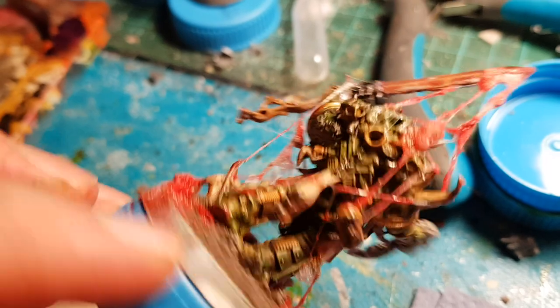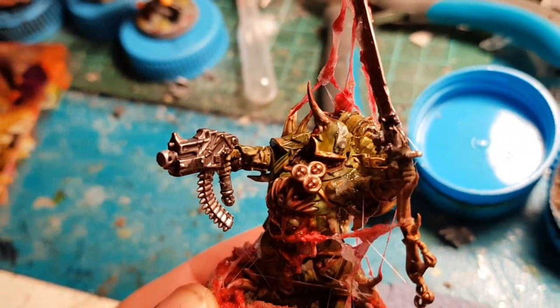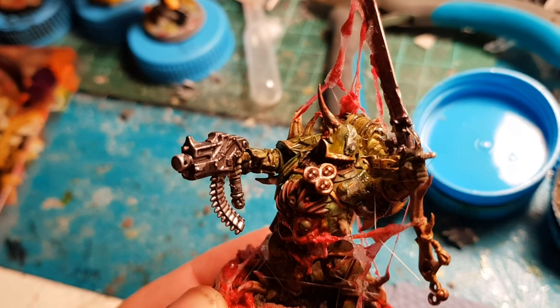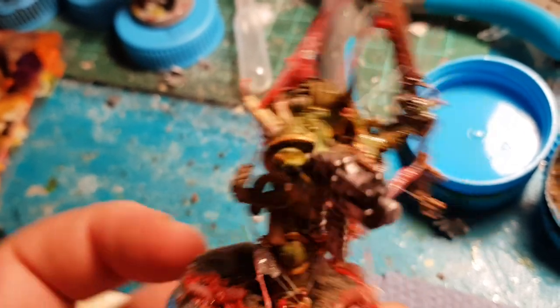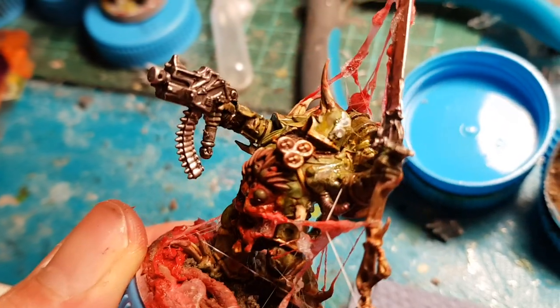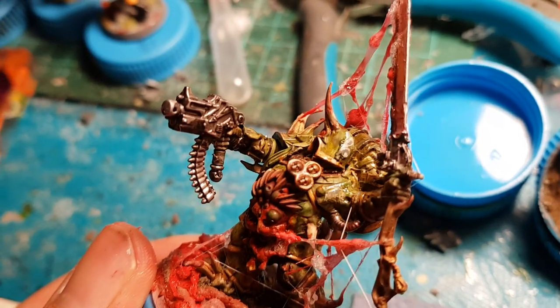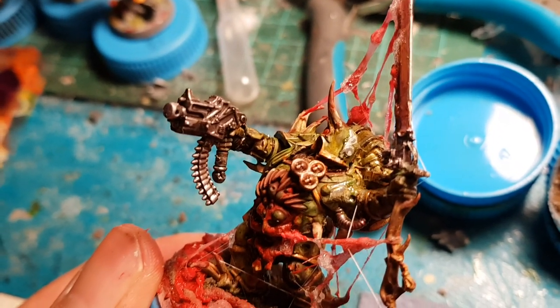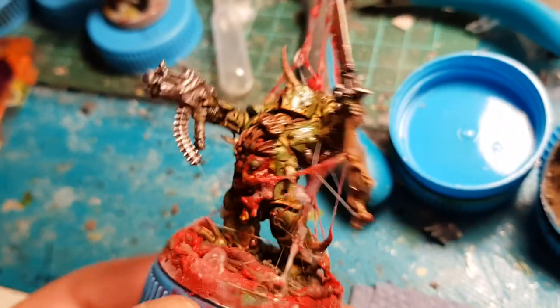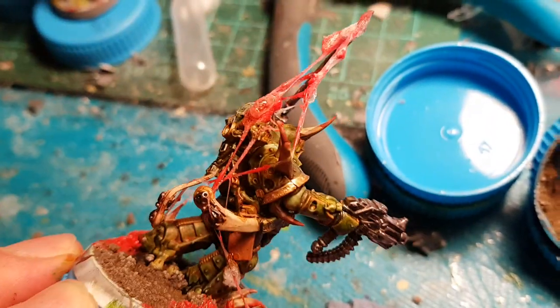The glue damages the paint job — as you can see here, it just strips everything off. So I'm going to have to do some little touch-ups there. Put a little bit of house paint on there, a little bit of Ecoline. And when it dries, I'll wipe it with Biel-tan green. And that's it.